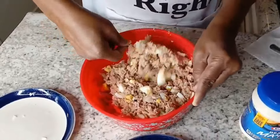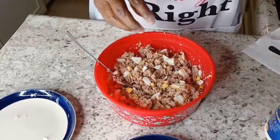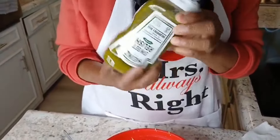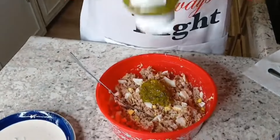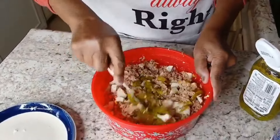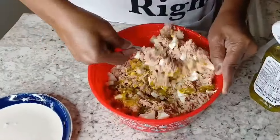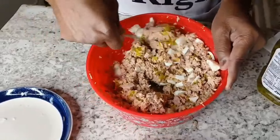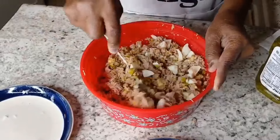Just mixing everything up. Okay, then we're going in with the relish — you can go hard with this, guys, you go hard. When I say hard, I mean hard. Some of you probably said, 'Look at all that relish she's putting in there,' but believe me when I tell you, the more relish the better. It gives it a very good taste, especially if you like that little sweet taste.